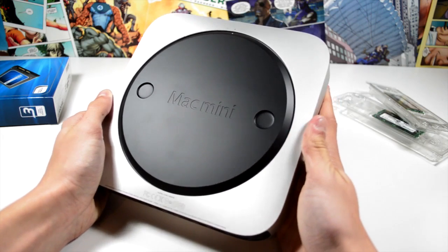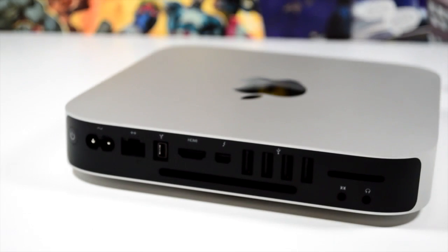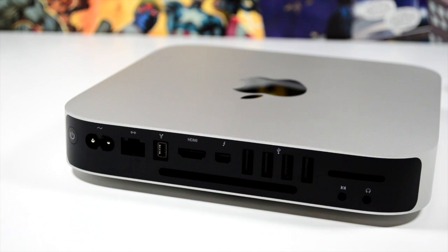In terms of ports, it's relatively simplistic and all on one side. You get everything you'd expect such as USB 3.0 and Thunderbolt. If you want to know what each one is, you can look on apple.com.